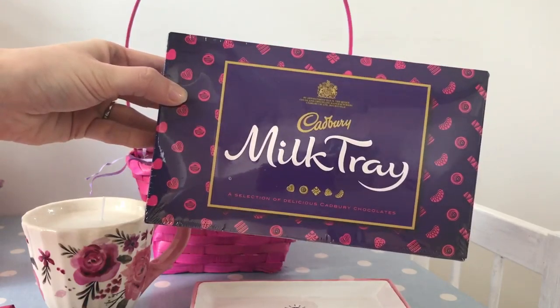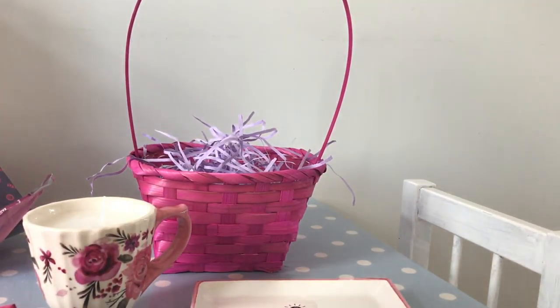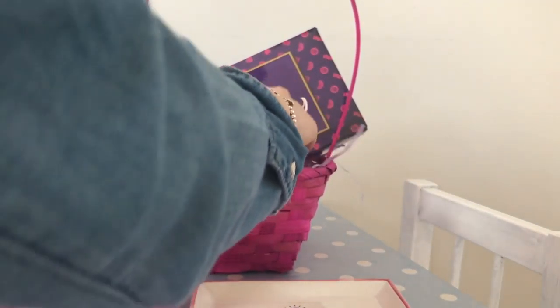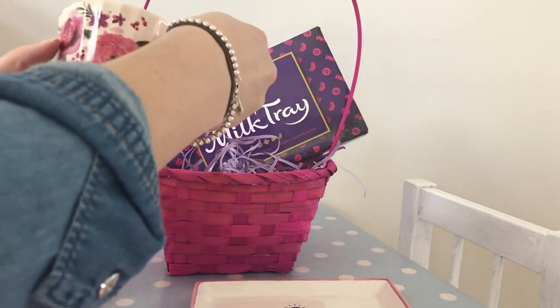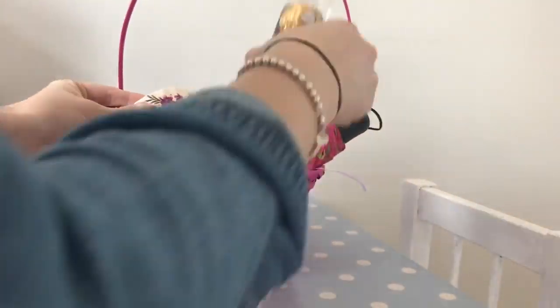I also picked up this mini box of Milk Tray for a pound. Like I say, I wasn't sure what was going to go in the basket so I picked up a few things to choose from. Then I just started playing about putting items in the basket, putting taller items at the back to create some height and make it look pretty and decorative.